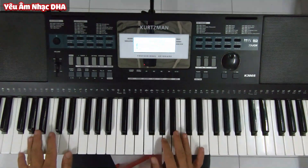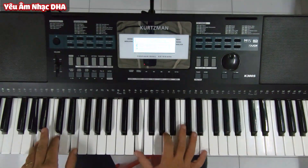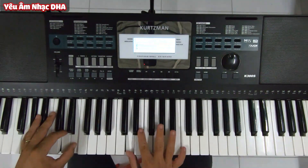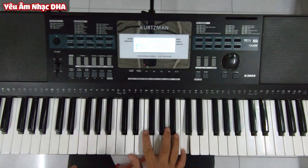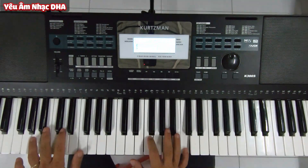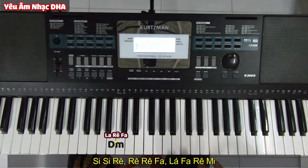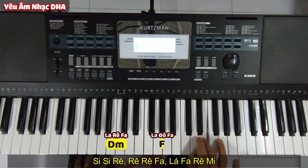Giờ là mình recap khúc đầu nha, mình làm lại. Tiếp theo, khúc này thì nó hơi dặn một chút: Si Si Rê, Rê Rê Pha, La Pha, Rê Mi.